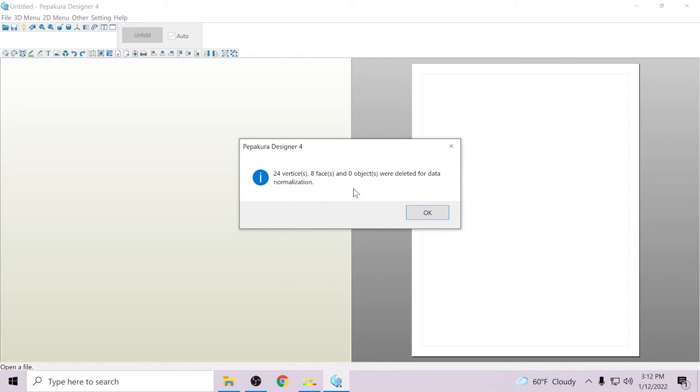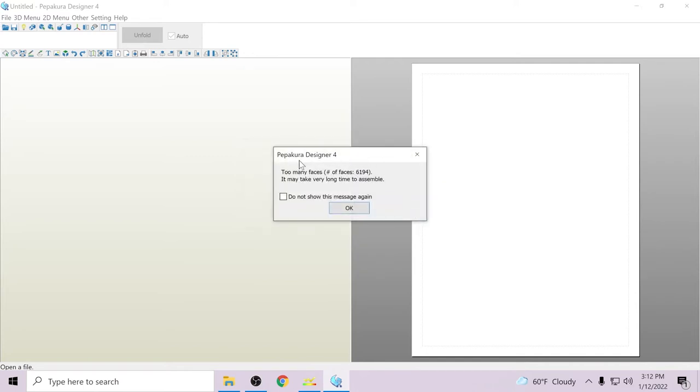Next it's going to pop up and tell you vertices, faces, and everything like that — things that were removed because they were either too complicated or part of the process. Here is a very important screen: it's going to say 'too many faces' every single time, no matter how big or small the piece. The number you want to look for is the actual number of faces. This one is 6,194 — that is a very good number. Anything below 25,000 to 30,000 is going to come out decent; below 15,000 is going to come out really good. Basically, the number of faces determines how many individual triangles are on that file. You want a lower number for foam construction and ease of use in PEP4.